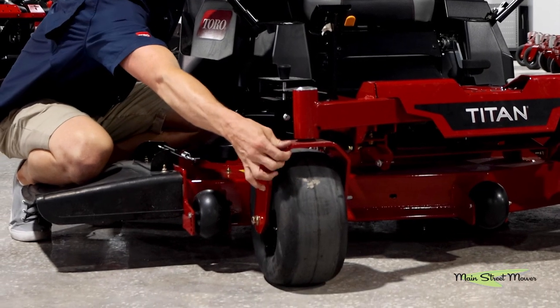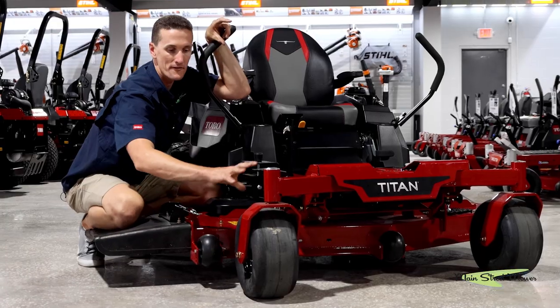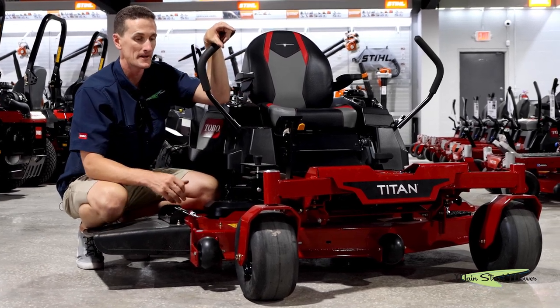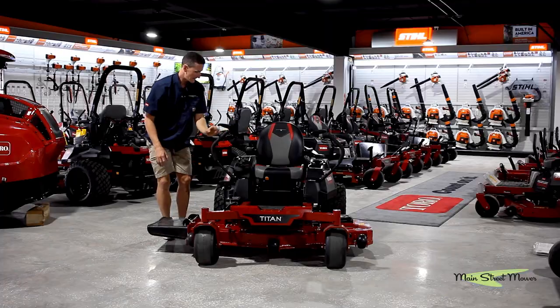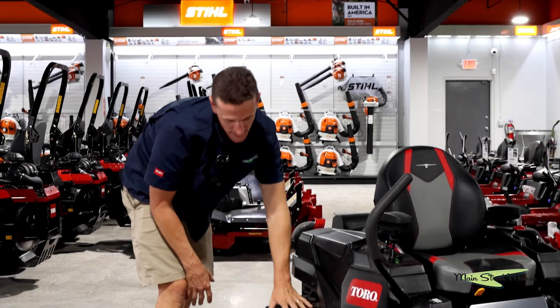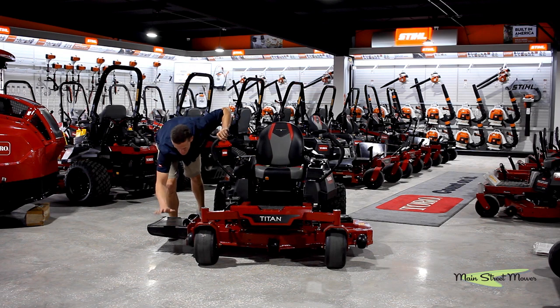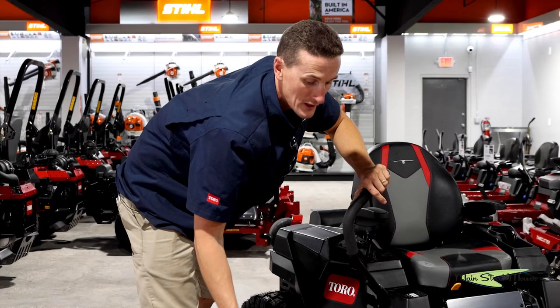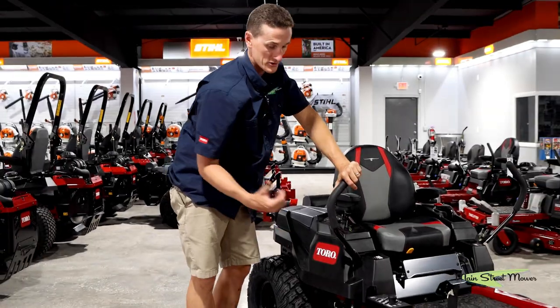You also have thicker steel on your front caster forks. You have bigger, more commercial duty tires — four ply, thicker ply tires. In the back you have a more aggressive, really cool looking tire. You also have the rubber chute, so this is going to be much more durable and hold up a lot longer than a plastic discharge chute.